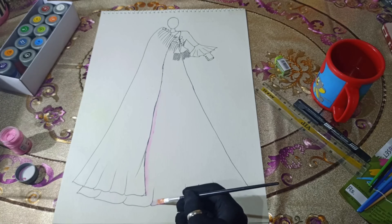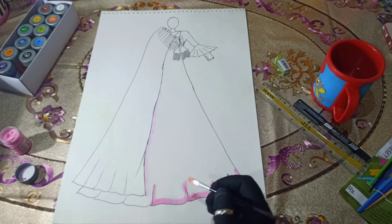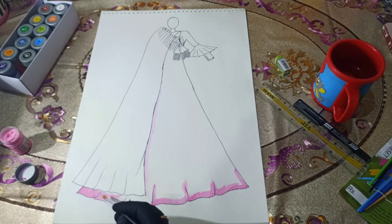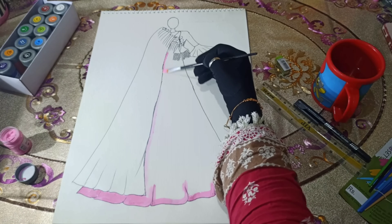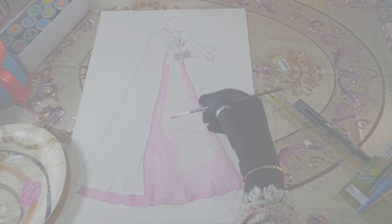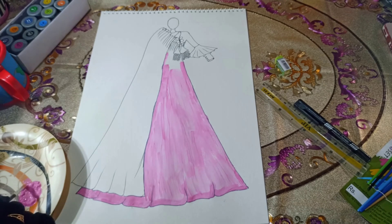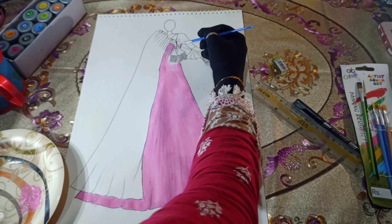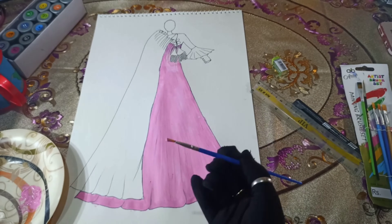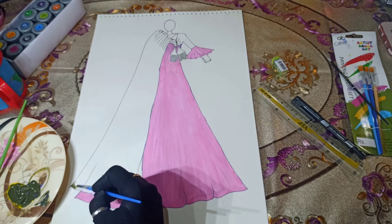We'll paint the entire frock in pink, except for the upper part, which we'll leave untouched. We will mix purple and yellow paint for the scarf, creating a color similar to henna, and apply this color to the entire scarf.